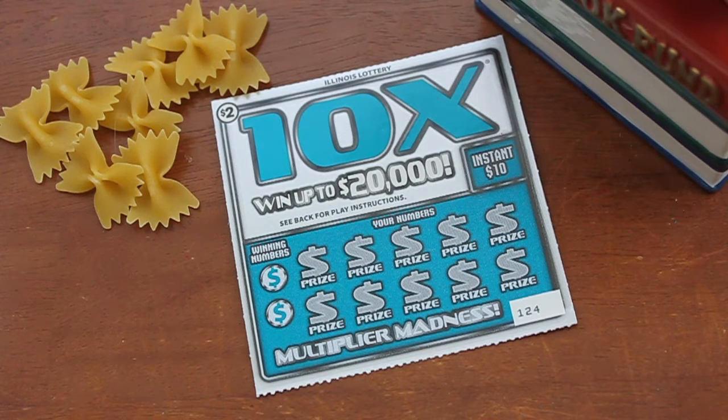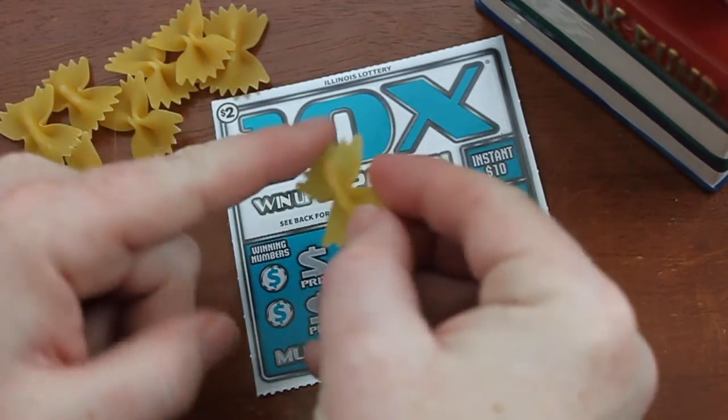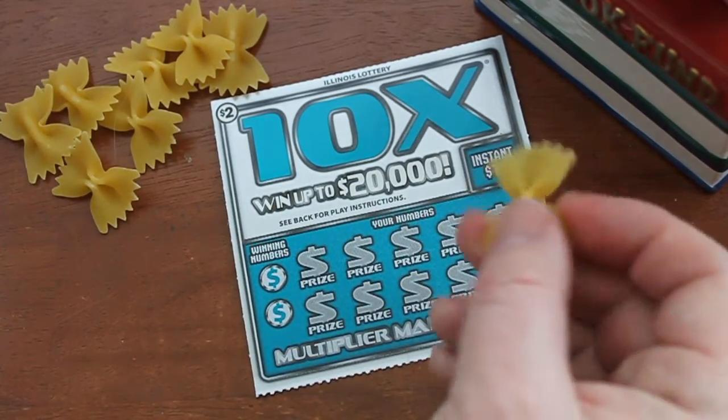Hey everyone, welcome back to another edition of Will It Scratch Off? This time we're going to be testing pasta to see whether or not it scratches off. I have a fairly good feeling about this — it's pretty rigid, so hopefully I won't snap it like I did with the last one with the tortilla chips.